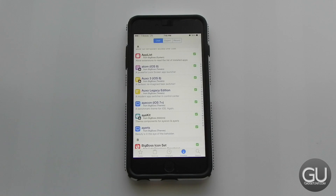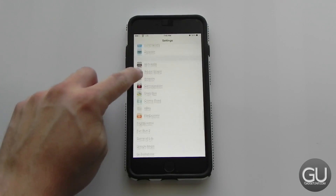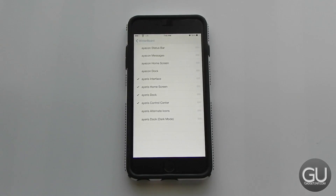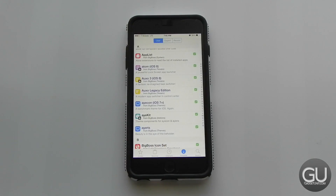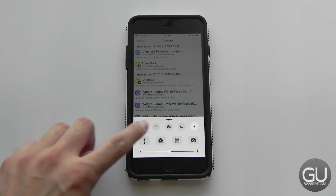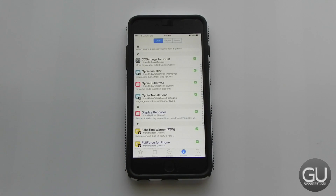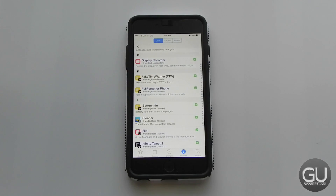I have two WinterBoard themes installed — I'm using Iris. I also have CC Settings, which adds different toggles to Control Center. Display Recorder is already mentioned. I have Fake Time Warner installed, which lets you bypass the jailbreak detection in the Time Warner Cable TV app. And I have Full Force, which scales apps that aren't properly optimized for the iPhone 6 Plus to fill the screen as if they were native iPhone 6 Plus applications.